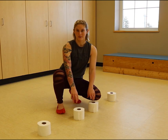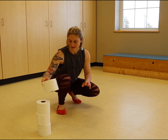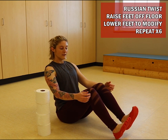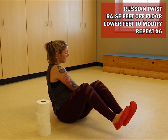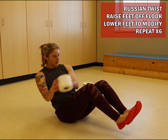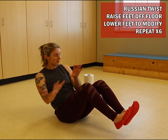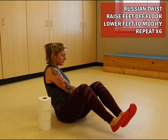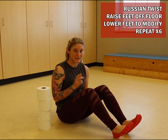Exercise number three, we're going to be doing a Russian twist. We're going to take our rolls and stack them on one side, then sit down next to them. Option one: keep your feet on the floor. Option two: pick your feet up. Grab one roll with both hands and place it on the other side. Once you have all four on the other side, tap the empty space — that's one rep. Then bring them all back, tap the empty space — that's two reps. You're going to complete six of those.